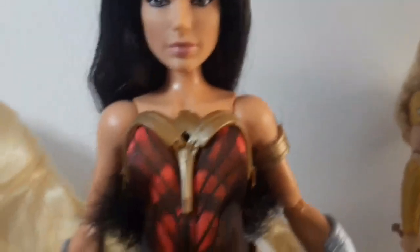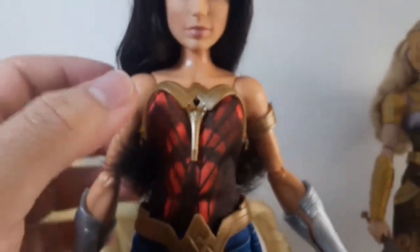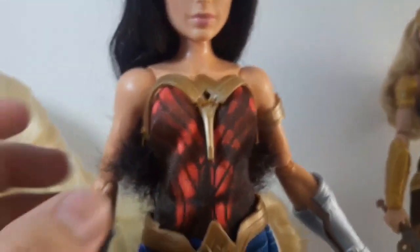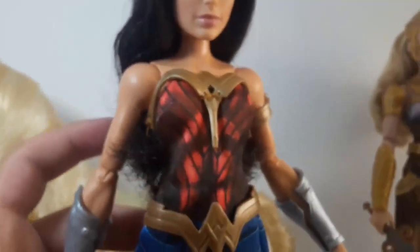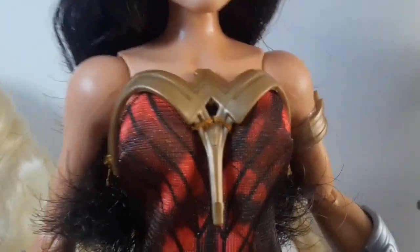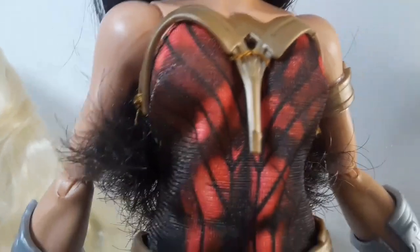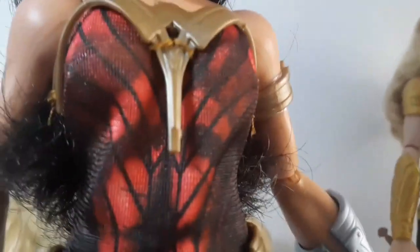Now for her outfit, she has her signature outfit. Here on the chest, she has this plastic piece which helps to give some kind of form to the dress. It looks like an eagle — like the W of Wonder Woman. And it is sewn onto the rest of the dress.